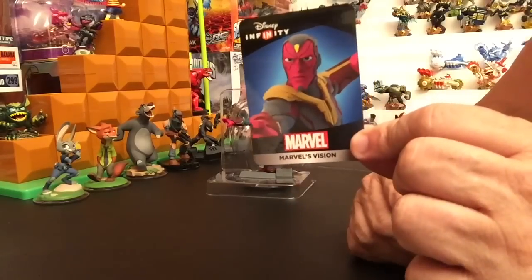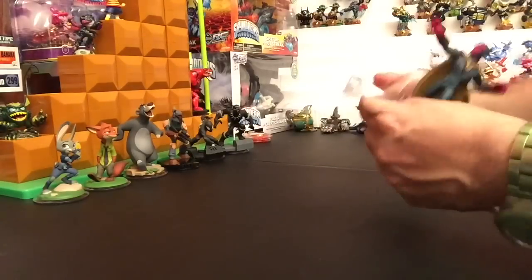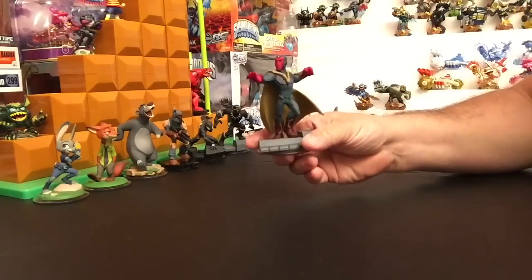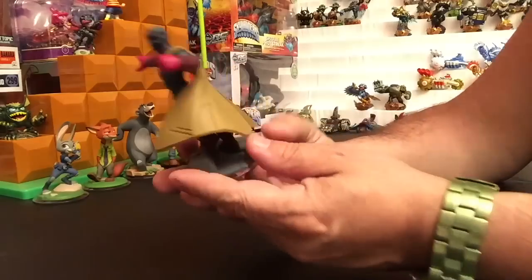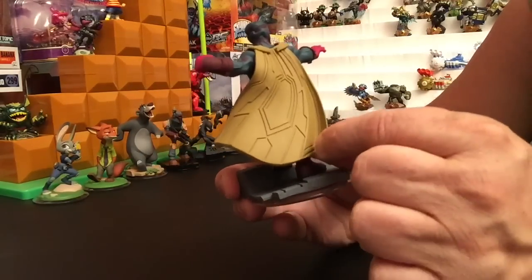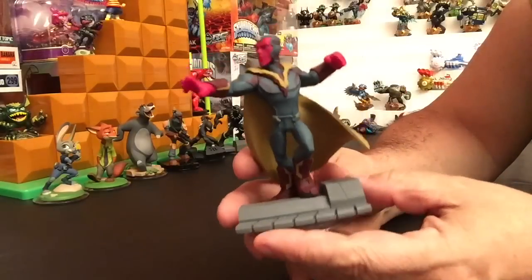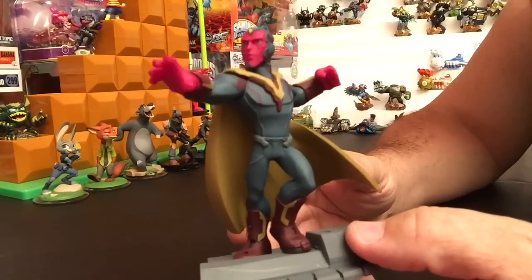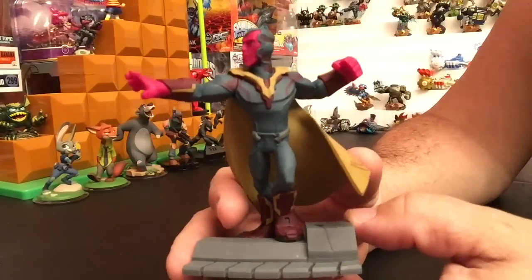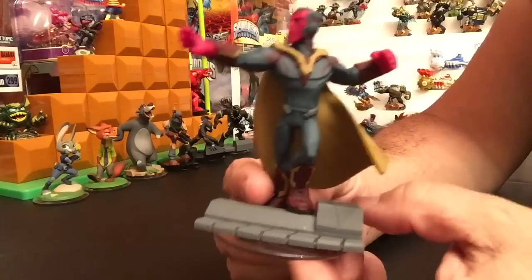Here is Vision's card — oh, very cool. Now look at the detail on the figure. First of all, it's kind of like a soft poly vinyl — very, very cool. The detail on him is fantastic, absolutely fantastic. One of the nicer superhero figures as far as I'm concerned. Loving it, and can't wait to see how he plays in the game.